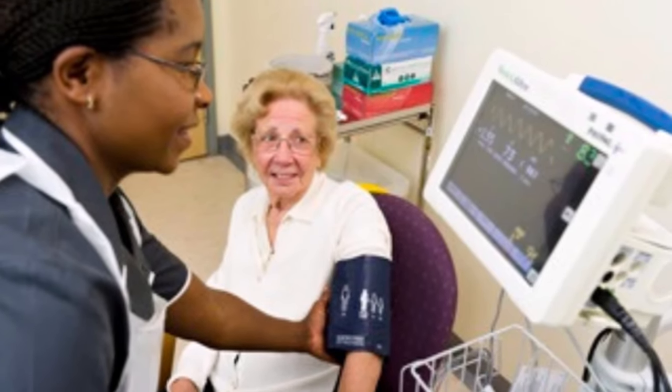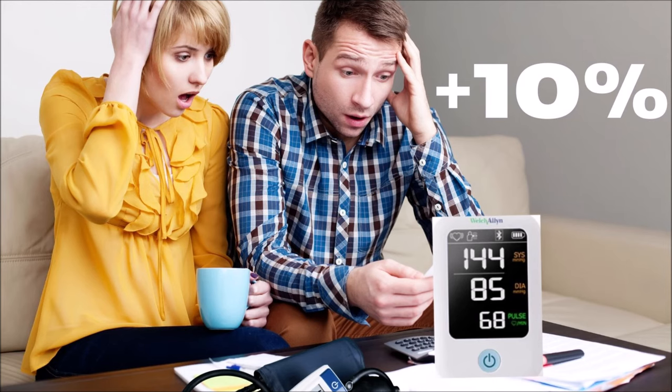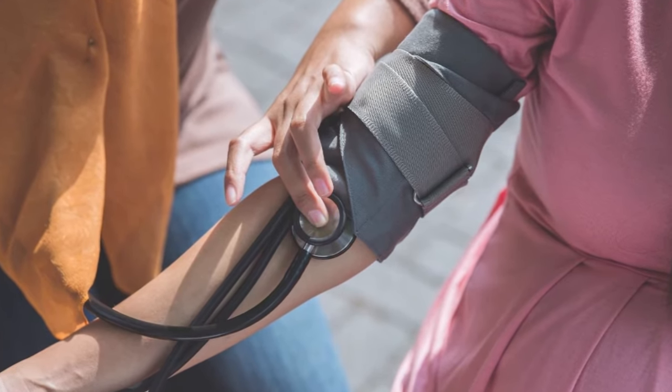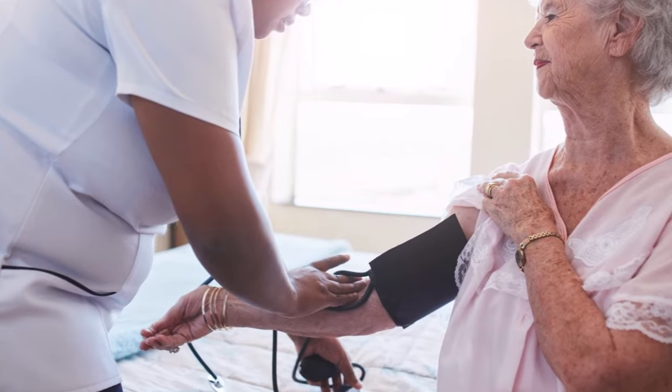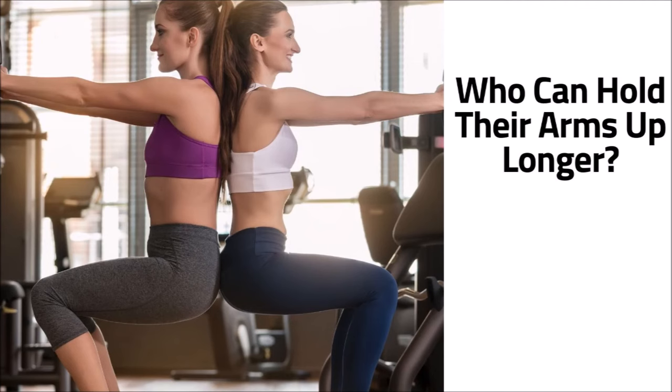If your arm is hanging straight down parallel with your body, your blood pressure will measure higher. And that one thing I mentioned earlier, which can raise your blood pressure by 10% even though the cuff is at the correct level, is having your arm unsupported. When your arm is unsupported, it forces you to use force — an isometric exercise — to hold your arm in place, which can raise your heart rate and blood pressure.